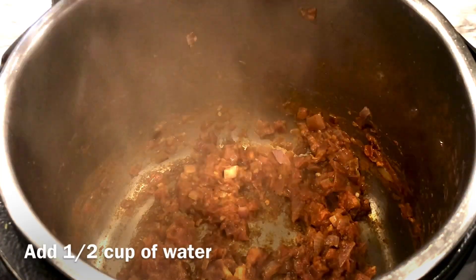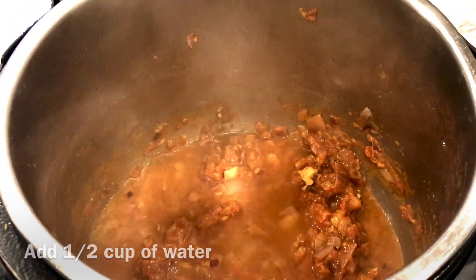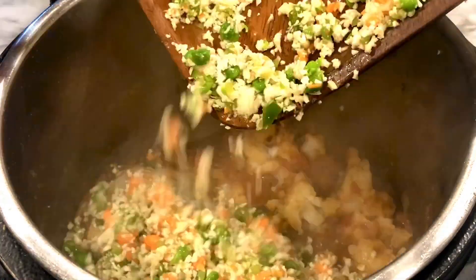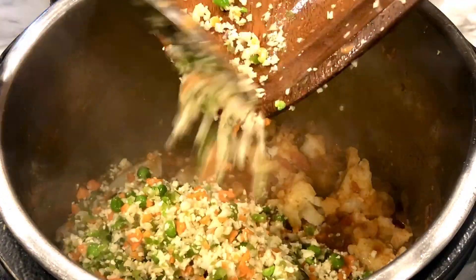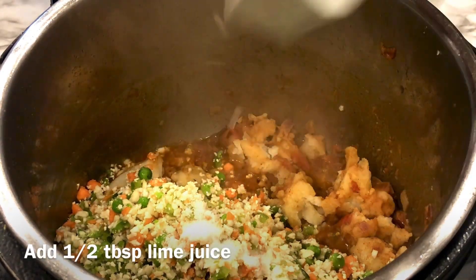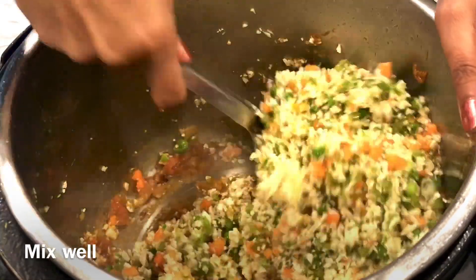Add half a cup of water to this masala. Add mashed potatoes, chopped vegetables, salt, and lime juice, and mix it really well.